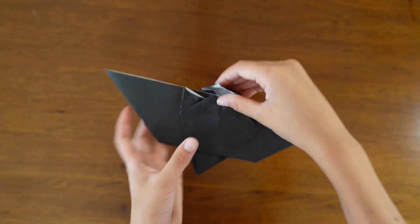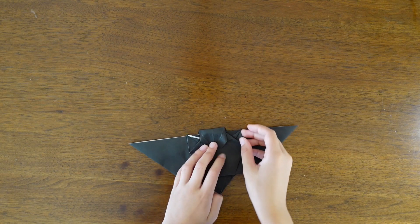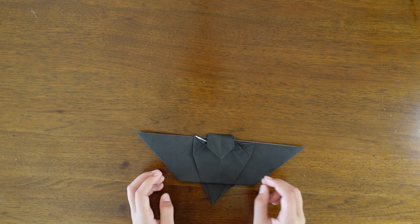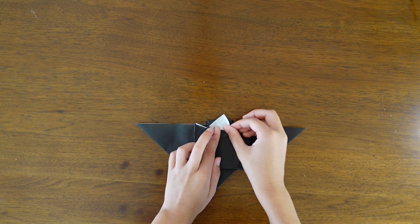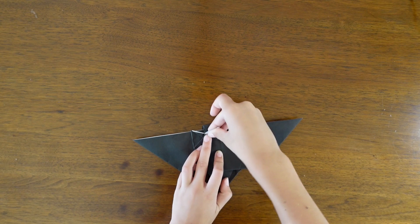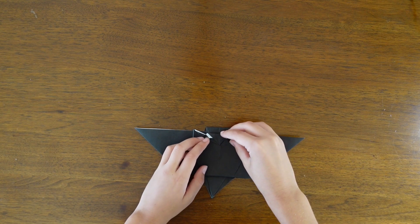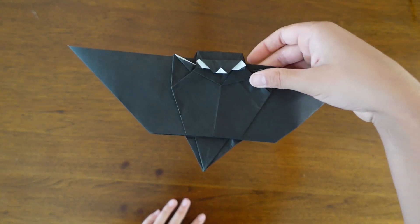Flatten the paper. Once everything is good you can fold the bottom of that flap up — you're going to be creating the eyes. Fold it up until it's in a good position, crease it, and then fold it back down to make it look like eyes. Then fold the bottom up to look like a nose.